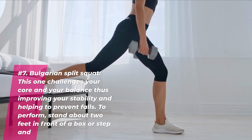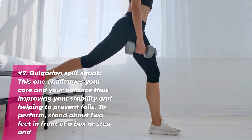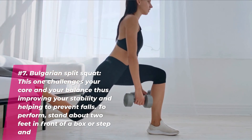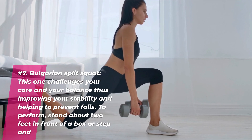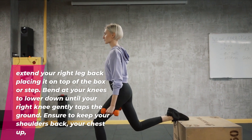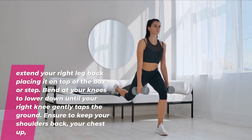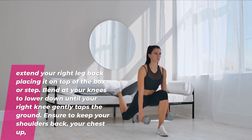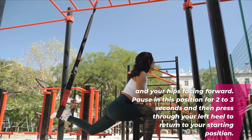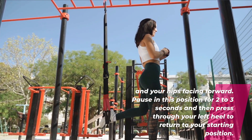Number seven: Bulgarian split squat. This one challenges your core and your balance, thus improving your stability and helping to prevent falls. To perform, stand about two feet in front of a box or step and extend your right leg back, placing it on top of the box or step. Bend at your knees to lower down until your right knee gently taps the ground. Ensure to keep your shoulders back, your chest up and your hips facing forward. Pause for two to three seconds and then press through your left heel to return to your starting position.